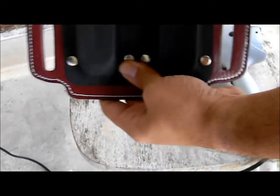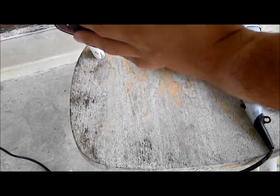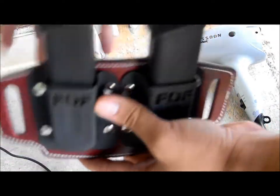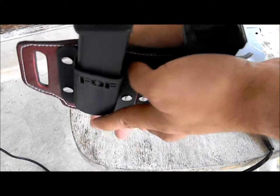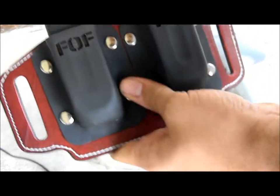Keep in mind with this design — when it's up against your body and your belt goes through the belt loops, there's going to be a little bit of added retention because your body is going to be hugging it. So you want to keep that in mind, and you might want to loosen it up just a little bit more than this.